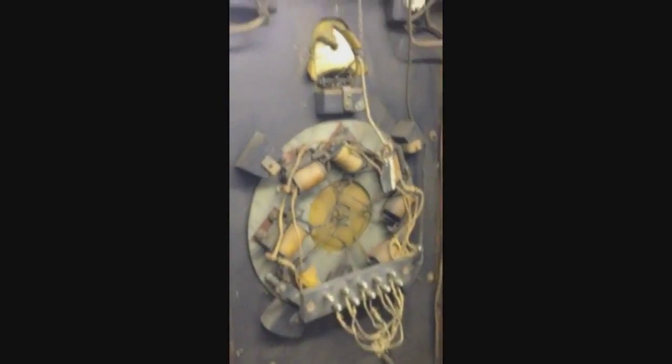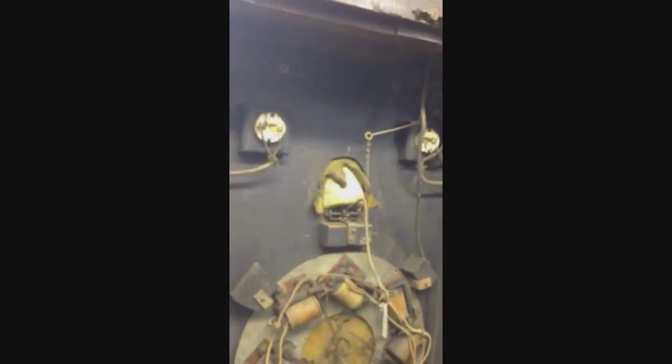Up here you got a little electric motor for the spinner. You have DC coils that pop when you hit the target. You have the knotter head that knotted, and a coil up here that pops to make the head nod.